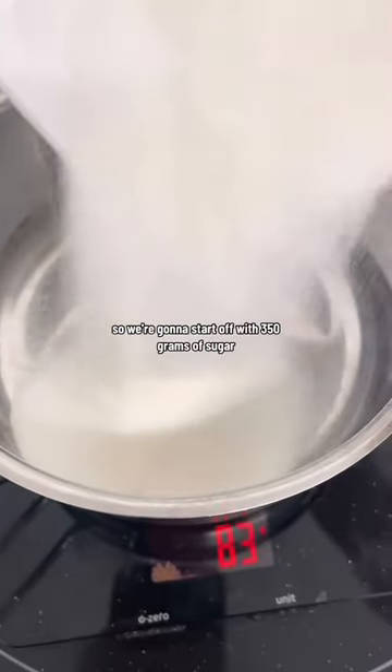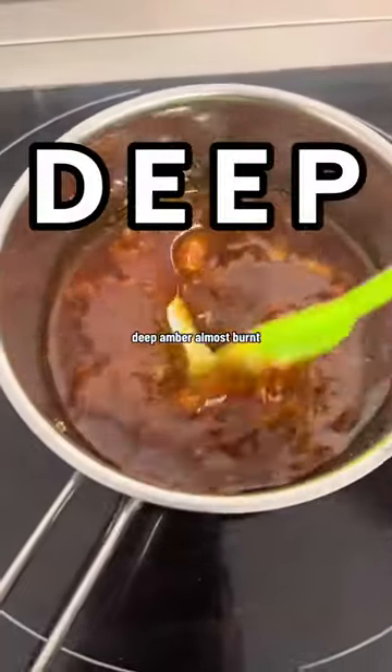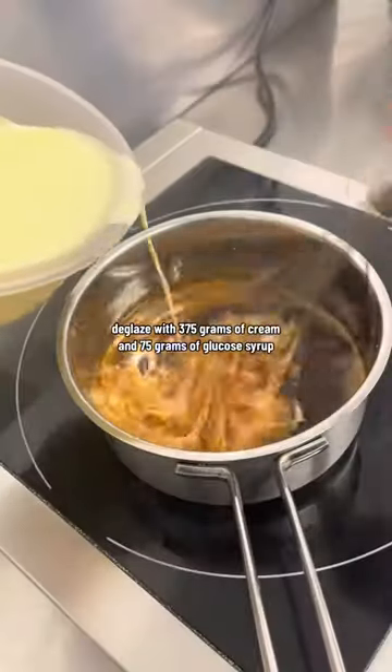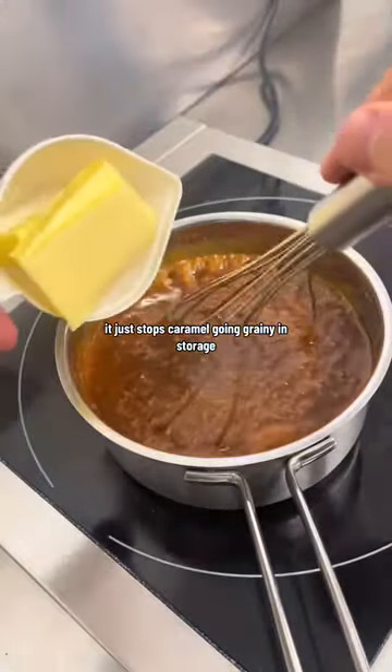We're going to start off with 350 grams of sugar and caramelise that until it is a deep amber colour. No golden brown, deep amber, almost burnt. That's where the flavour in a caramel comes from. Deglaze with 375 grams of cream and 75 grams of glucose syrup if you've got it. This is optional — it just stops the caramel going grainy in storage.